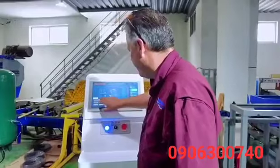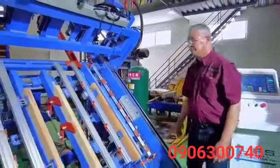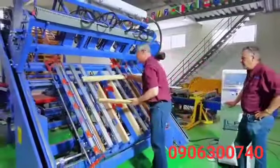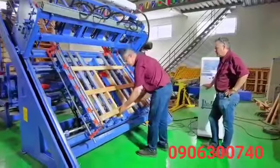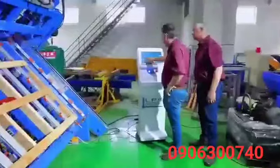Go ahead and start the system. Place the deck boards in the jig system. Push the start button.